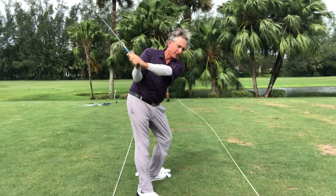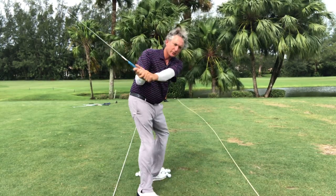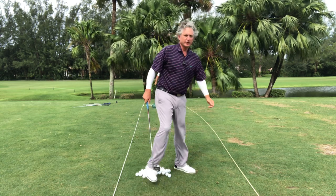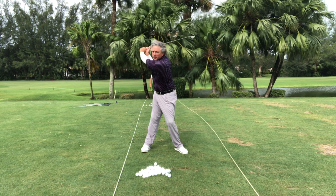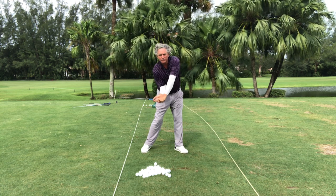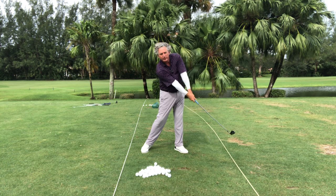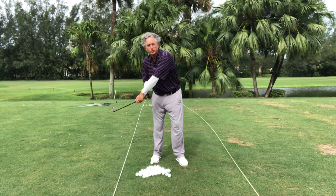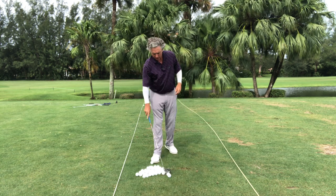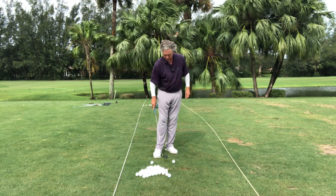If I rotate back around, you can see where this club is coming from on the downswing. Reverse the loop here. Now look at where this club is coming from — my weight's forward, I'm tilted, my arms are straight. So I'm never ever trying to just swing out to right field. I'm going to do a little reverse the loop off the turf.